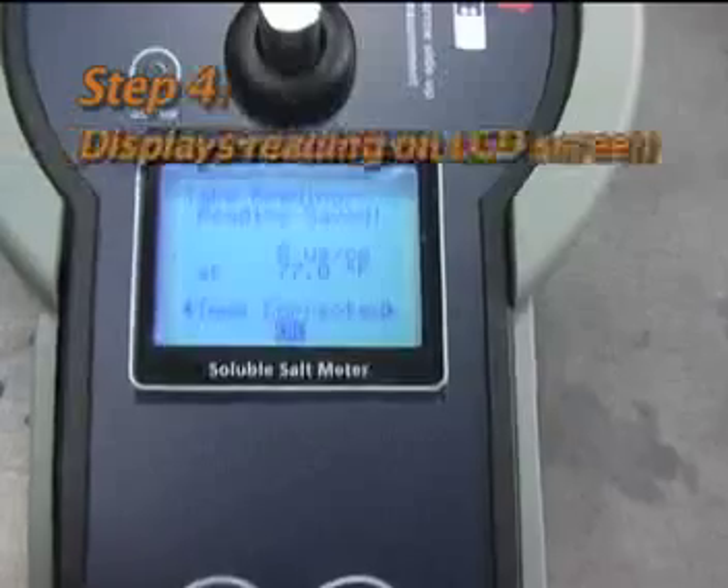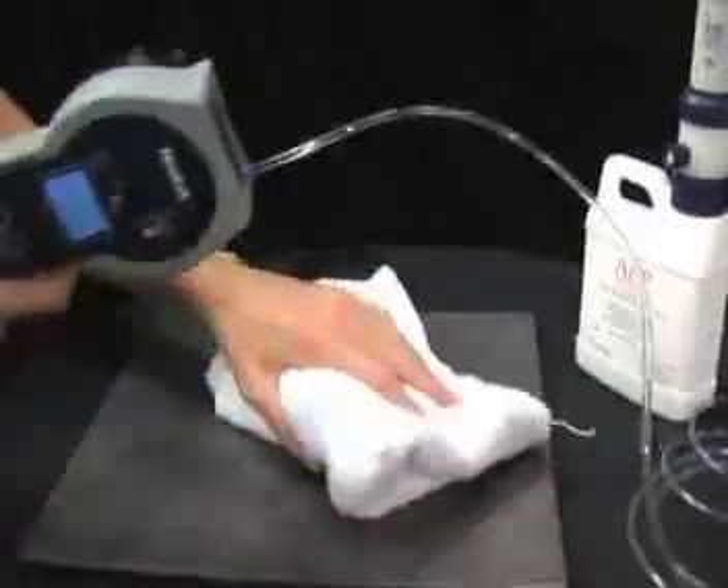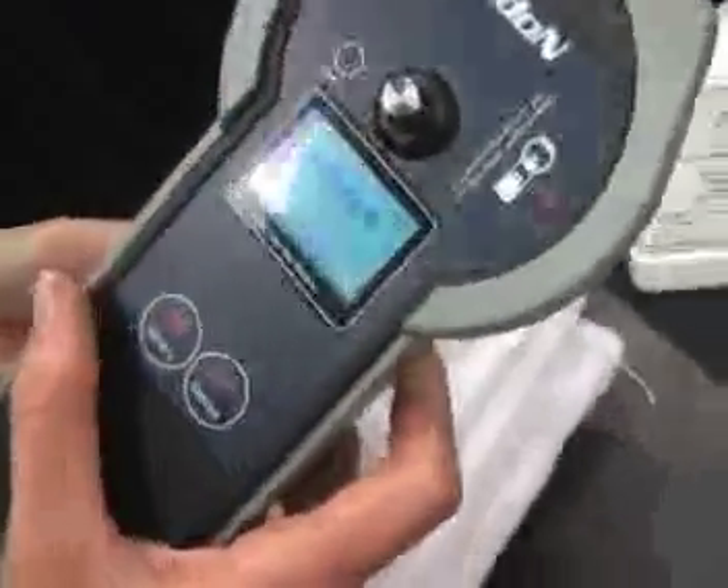Then the meter takes the reading and displays the reading on the LCD screen, storing the values electronically. Next, wipe the remaining water from the surface after removing the meter. Finally, flush the meter by turning it over and injecting water from the dose bottle.